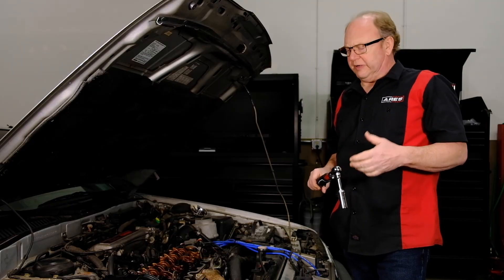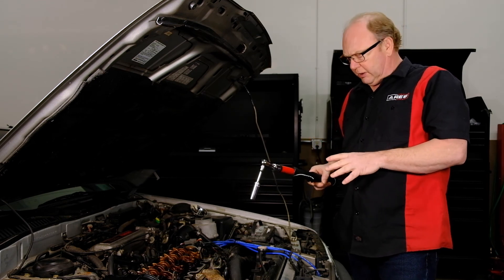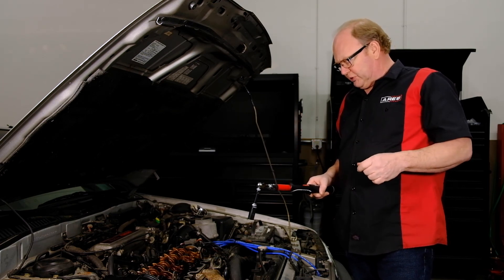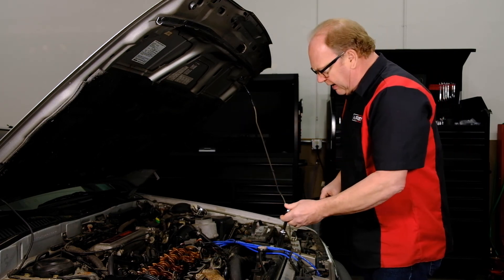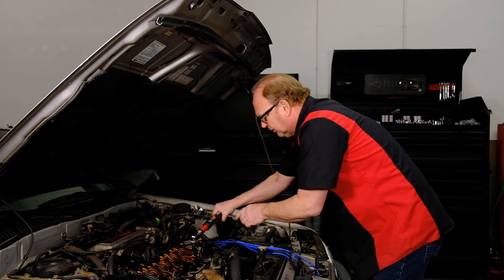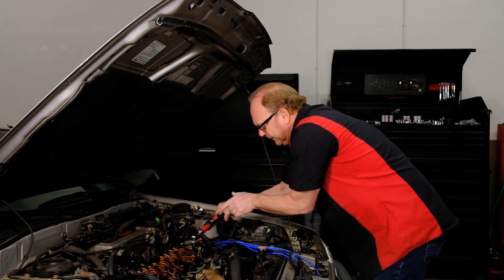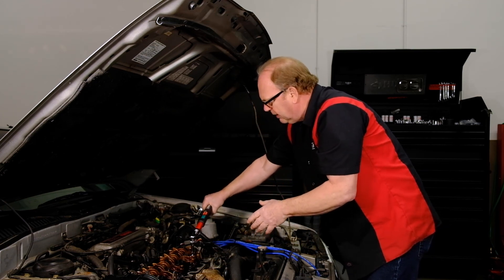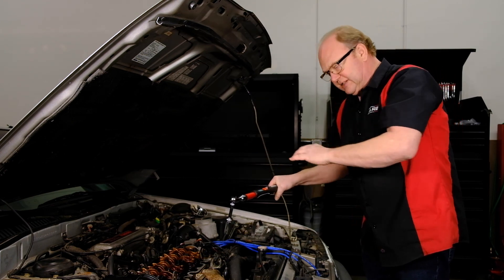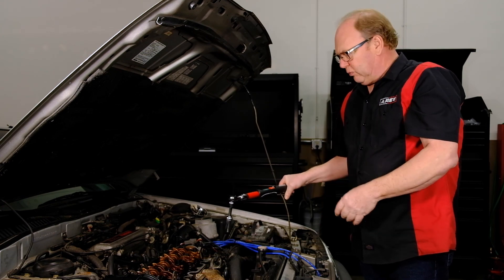For peak angle mode, I've set for 20 foot-pounds of torque and 10 degrees of angle — again these head bolts have been done so we don't want to push them. Once you've hit your torque, that's what the first beep is; the second set of beeps is the angle. You'll notice your torque reading is higher than what you set it for, but that's because it's including the angle degrees — what it takes to do that.